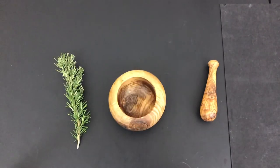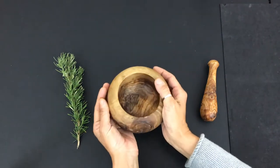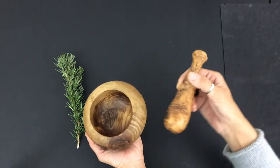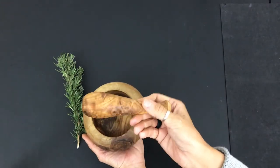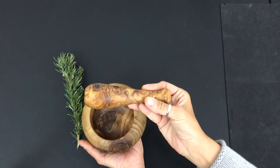What you're gonna need is a mortar and pestle. So what I have here is the mortar and the pestle. The mortar is like a bowl and the pestle looks kind of like a bat or a club.